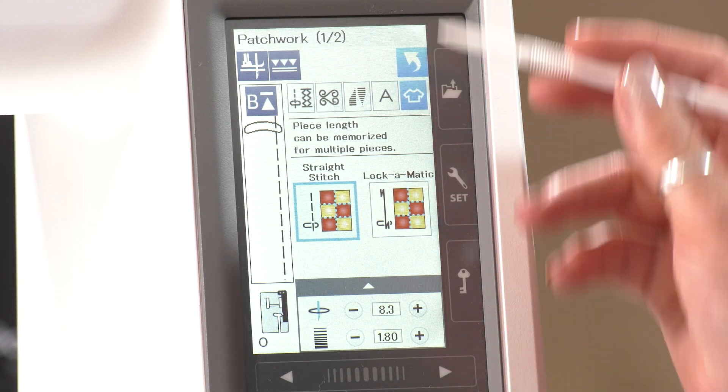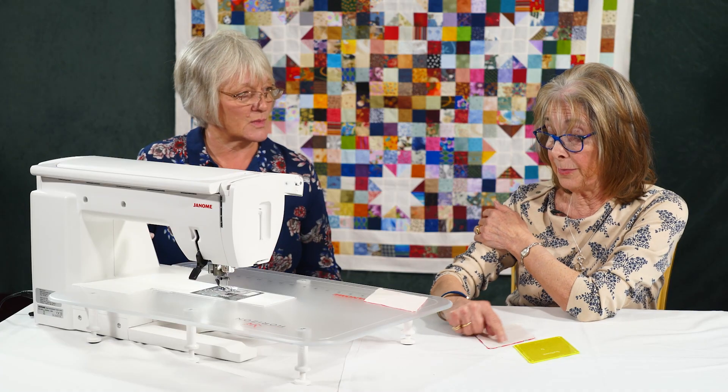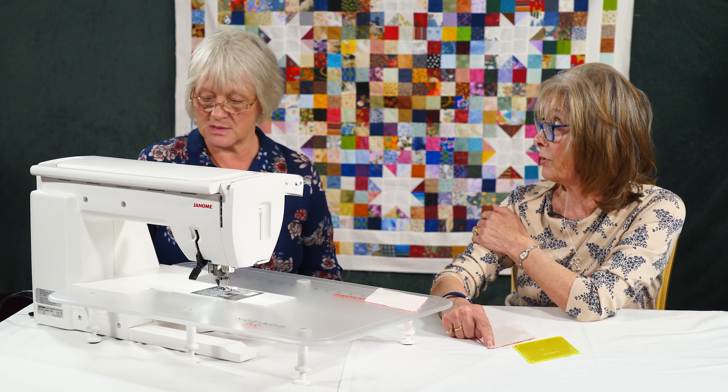We can set it with the loquimatic, with the stitches reversing at either end. That would be perfect here because this is going to be an inset seam at some point.